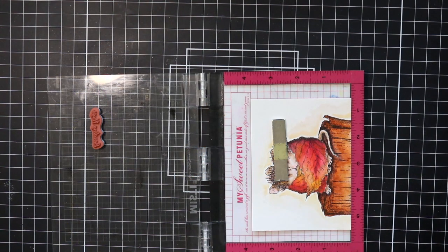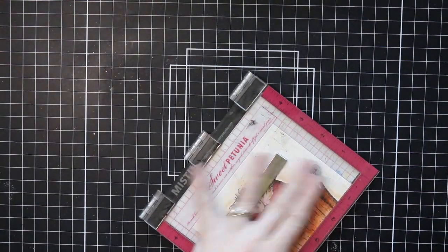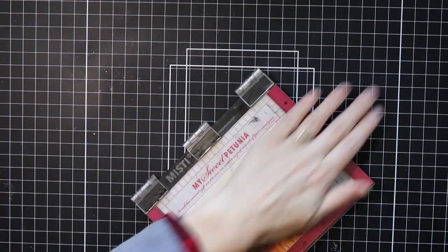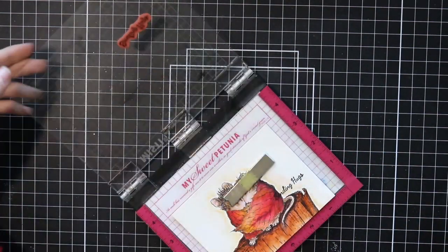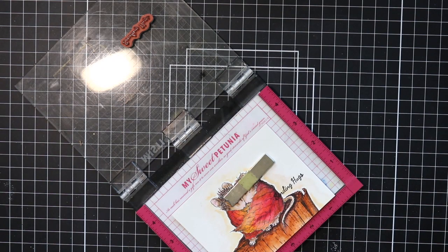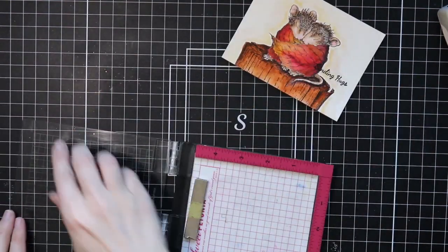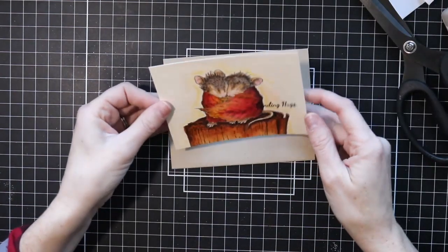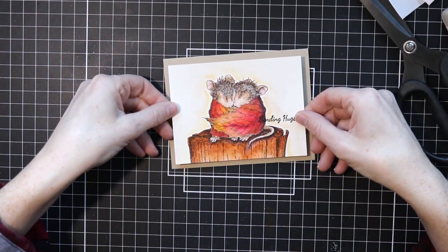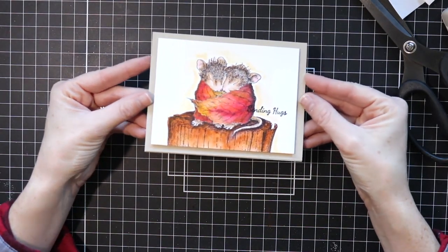I really wanted these little mice and those leaves to kind of stand out. You get three sentiments with this cling rubber stamp: the snuggle is real, sending hugs, and miss you. I'm using the sending hugs sentiment, and I'm stamping it somewhat on the leaves and off to the side. I thought about embossing this in gold or black, and I think that would look really nice, but because of time I just went ahead and stamped it and I think it looks really cute and simple. It's just an encouraging card you could send to somebody to brighten their day or if they're going through a hard time. Now I'm putting some foam adhesive on the back of my image — I've cut it down to be smaller than my A2 size card so I can mount it on my card base and have a really nice matting of that craft brown cardstock.